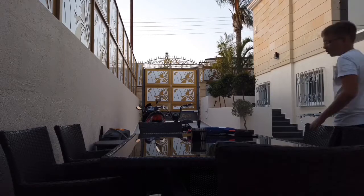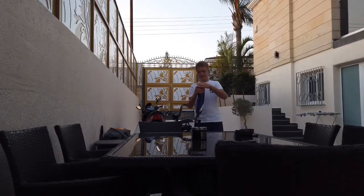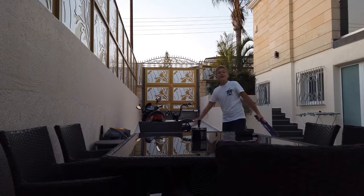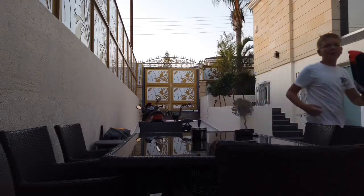So now the moment you've all been waiting for — firing this gun to the wall. Isn't that amazing? Guys, like, come on.